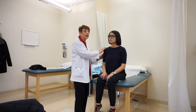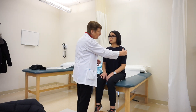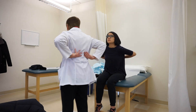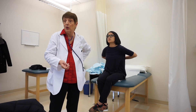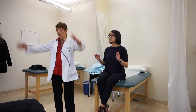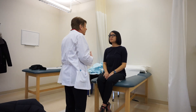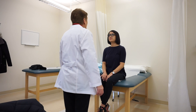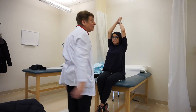Next I palpate each shoulder, feeling for any nodules, warmth, or redness. I ask her to touch her shoulder blades with her hands behind her back — that's internal rotation. Then external rotation: hands behind her head. I'm looking for any limitation of movement. Then hands behind the back with palms up, and then hands over the head with palms facing each other — that's abduction.